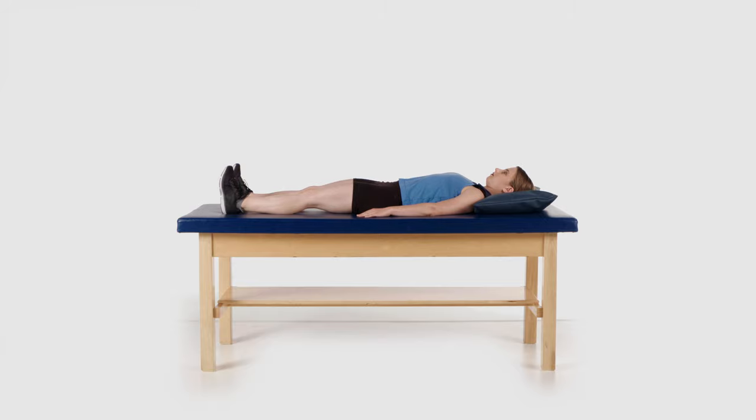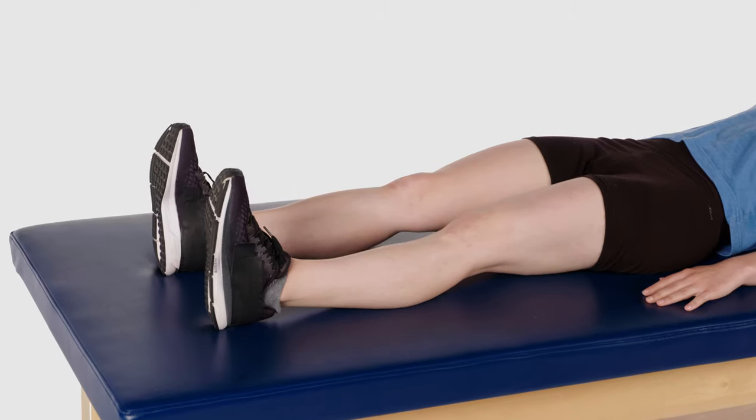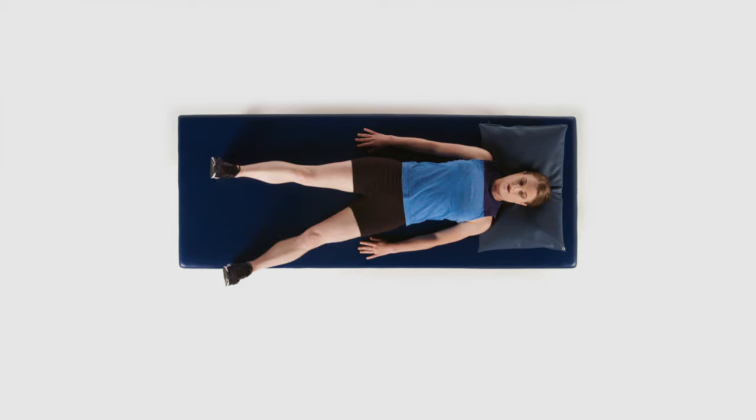From this position and keeping your legs straight, move your surgical leg out to the side from your hip while keeping your other leg in starting position. Return the surgical leg back to the starting position.